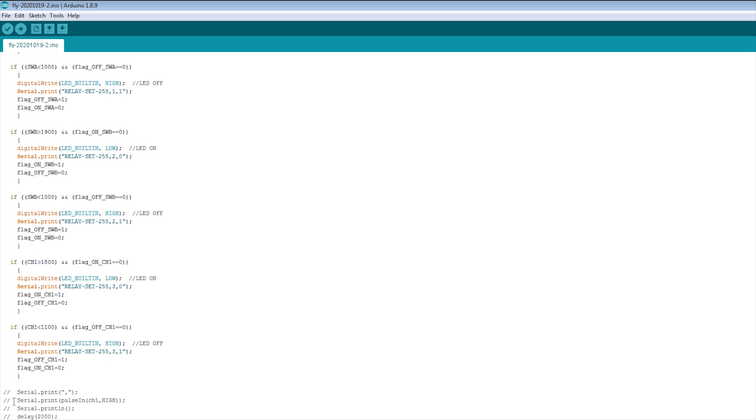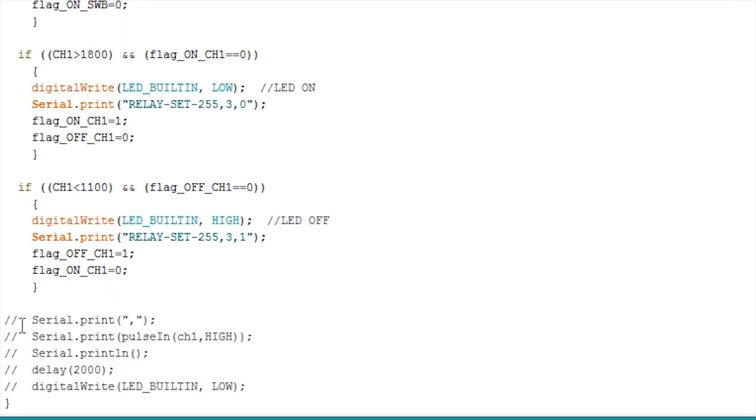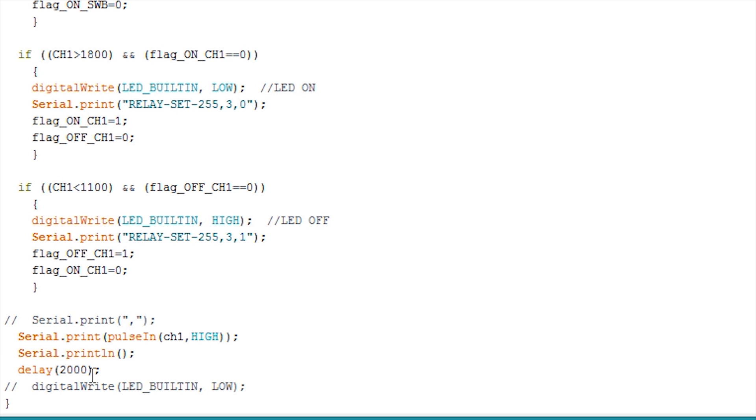And you can see the command — I can enable this command. We can use this PULSE IN function, which is an Arduino function. It can count the pulse input from channel 1, and we can display by the seven-segment display. Every two seconds, we can scan and detect these values. So we can download and upload the program — complete.